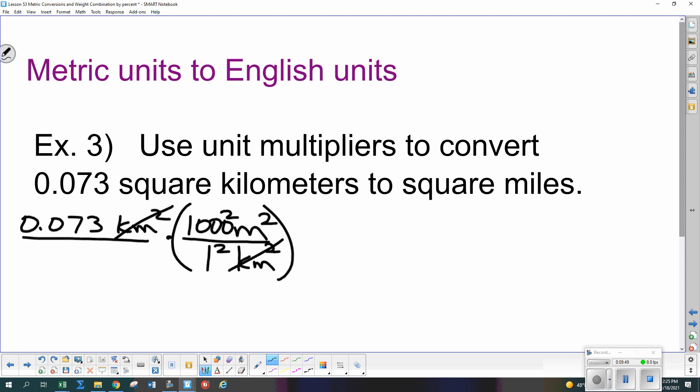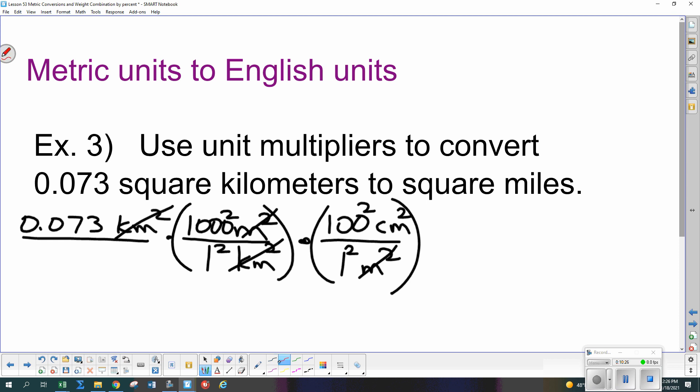Now we have square meters and need to get to square centimeters to use our 2.54 multiplier: 100 centimeters in 1 meter, but we need square meters, so two of these multipliers — 100 squared centimeters squared over 1 squared meters squared — and the square meters cancel. Now we have square centimeters. We use 2.54 centimeters in 1 inch, but these need to be square units, so we need two of the multipliers — everything is squared — and the square centimeters cancel.